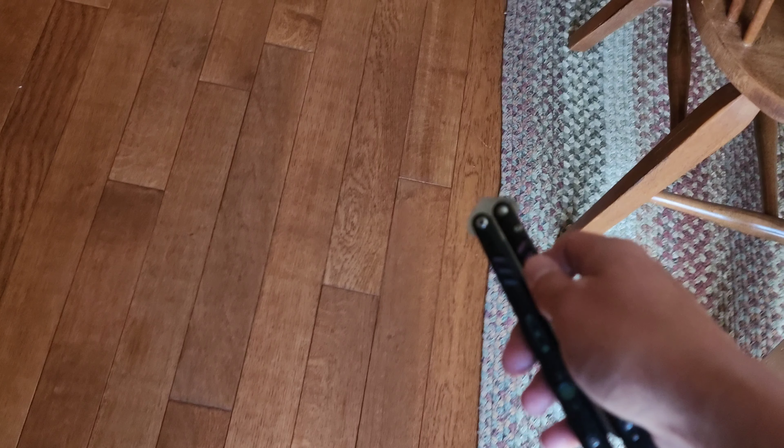Next of course is handle play, and if I force it then of course there's going to be a little bit. Other than that, I really don't get much play. Everything has remained tight and it's stayed tuned beautifully. Listen to it.